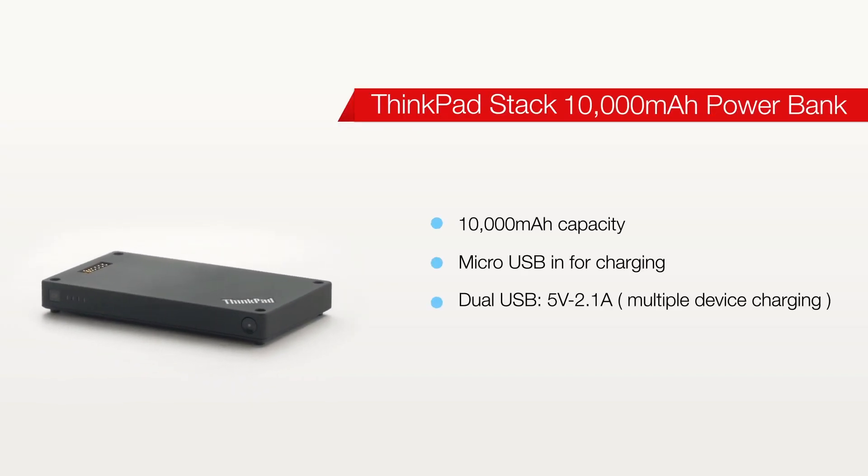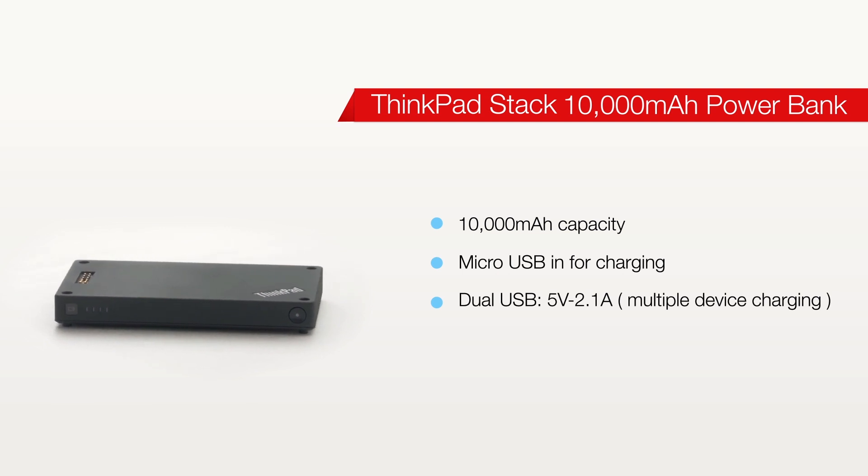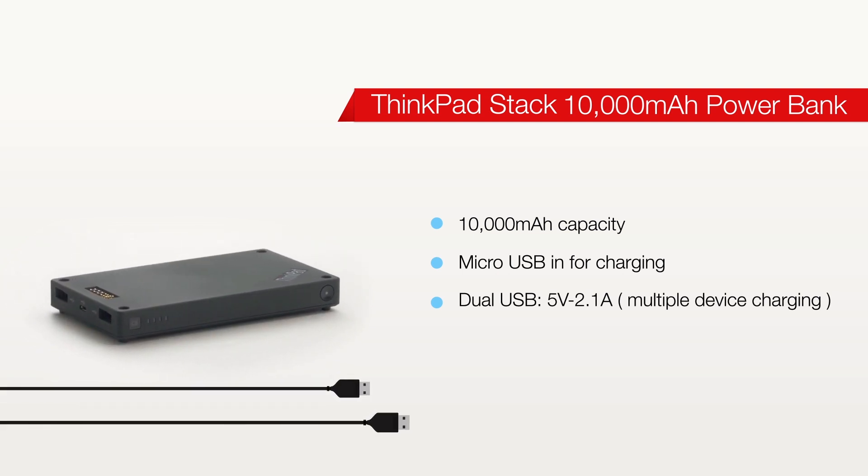Next we have the 10,000 mAh power bank which will charge most smartphones about three times, and dual USB so that you can charge multiple devices at the same time, so you're never left without power.